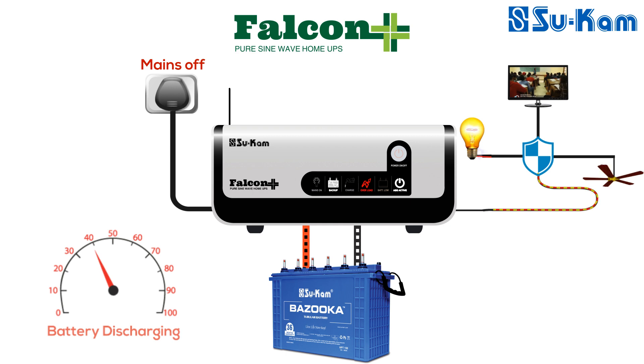If the system is still in short circuit condition, Falcon Plus will repeat this process four times. After retrying four times, if the short circuit condition continues, the system will permanently go off. To restart the system, the short circuit must be removed and the power active switch must be reset.